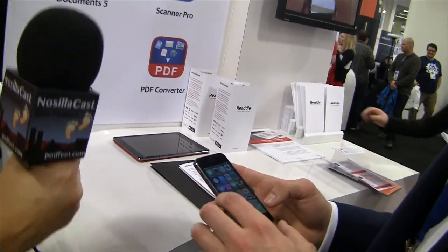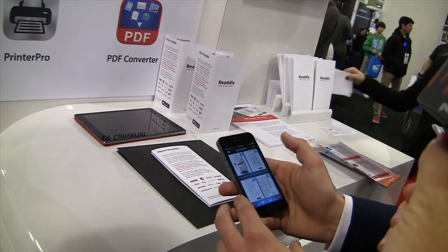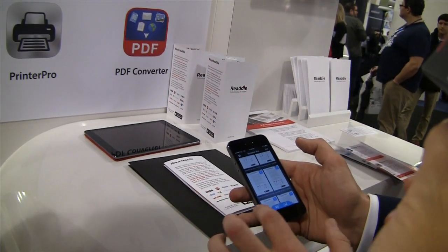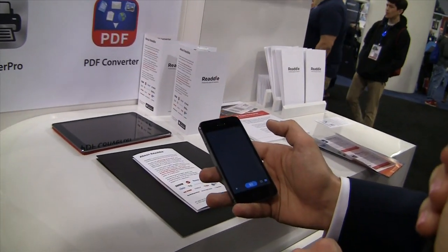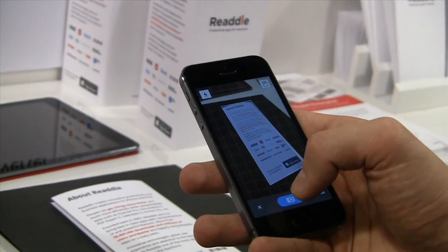Five million people can't be wrong — how well does it work? You're going to demonstrate it for us? Yeah, sure. I go to my folder, open Scanner Pro, and I have some scans ready here which I made before. I press this button and I'm about to scan something — it picks the document automatically.